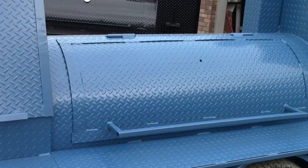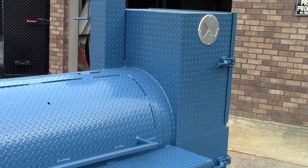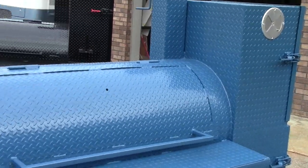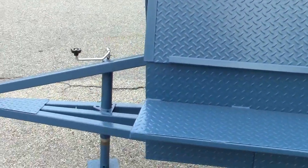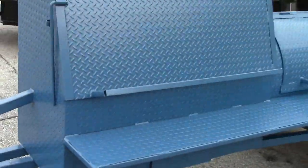I also recommend picking out a color that you can get a spray can of at Home Depot or Lowe's, because obviously these are smokers and they will get nicked, so you can touch them up.